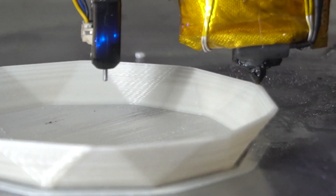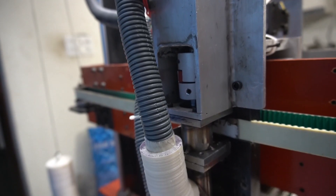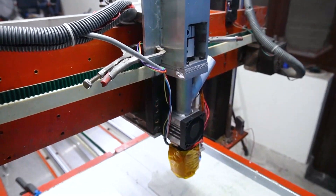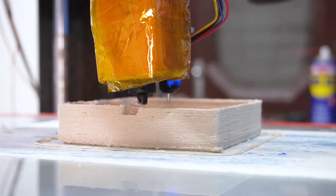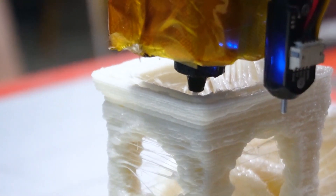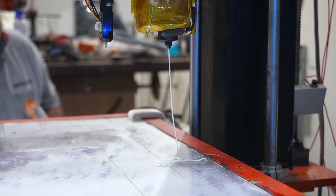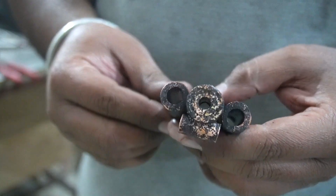Hi guys, welcome back to the channel. In this video I'm going to build a palette extruder. This is not the first time I've built it — a few months ago I made a first prototype of the palette extruder and it was working, but definitely not the way I wanted. The speed was a bit slower and the consistency of material was not good at all. During the video you can see some comparisons of those prints.